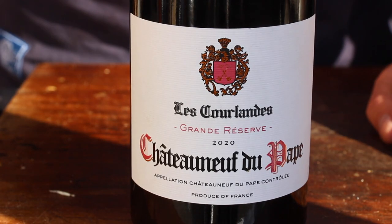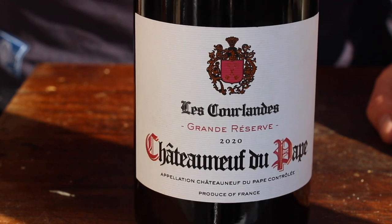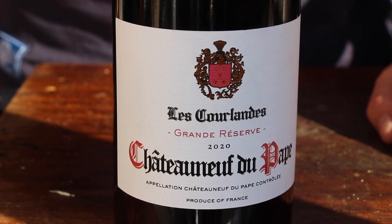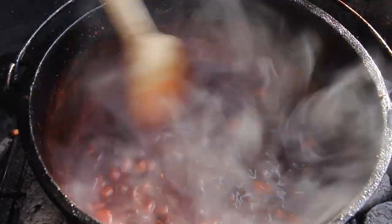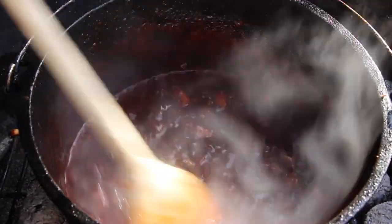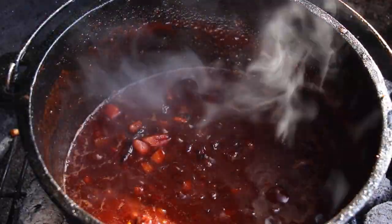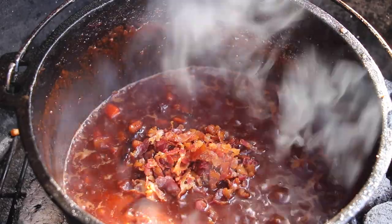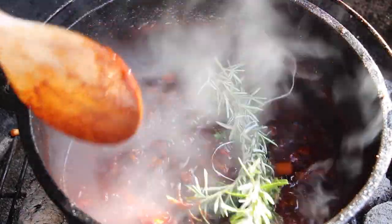Now it depends a little bit on where you are in France — a local wine will do a great job here. So we're using this one today. Just add a decent amount of wine to the tomato mixture and keep on stirring. In the meantime, I have already prepared a little bundle of rosemary and fresh thyme, which should go in there too.